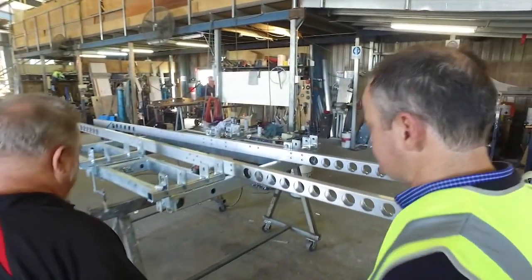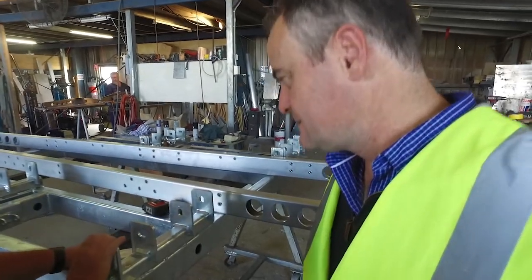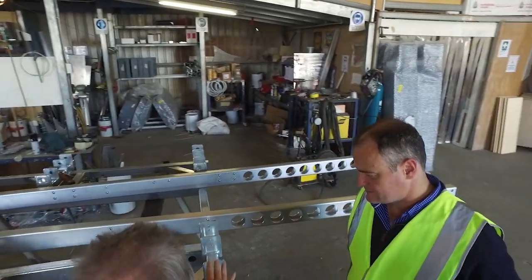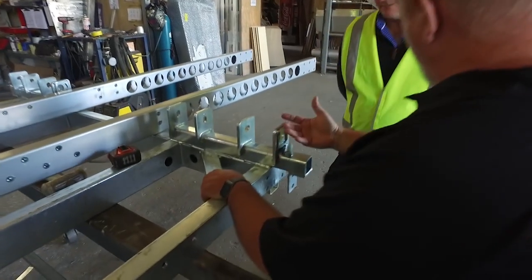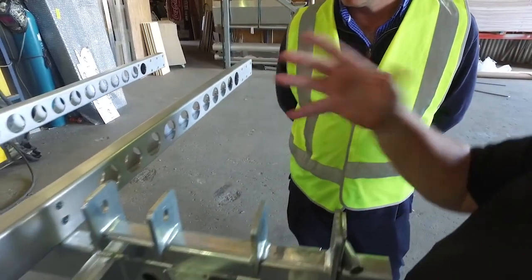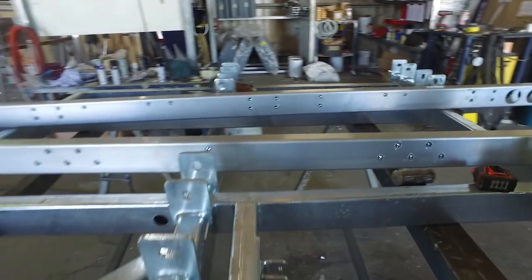It all starts at the chassis. We've got here a sub-assembly made of steel. We build this and then we send it outside and get it hot dip galvanised as you see it right now. We also do the same with the A-frame — it's steel and then we get it hot dip galvanised. Once we've done that, we then go to the aluminium parts and assemble the whole chassis together. Now this takes forever to build.